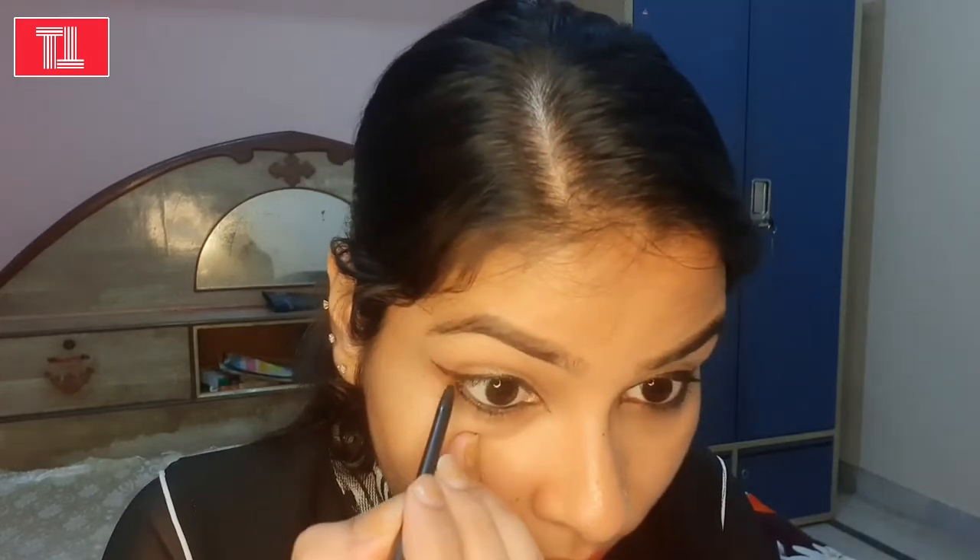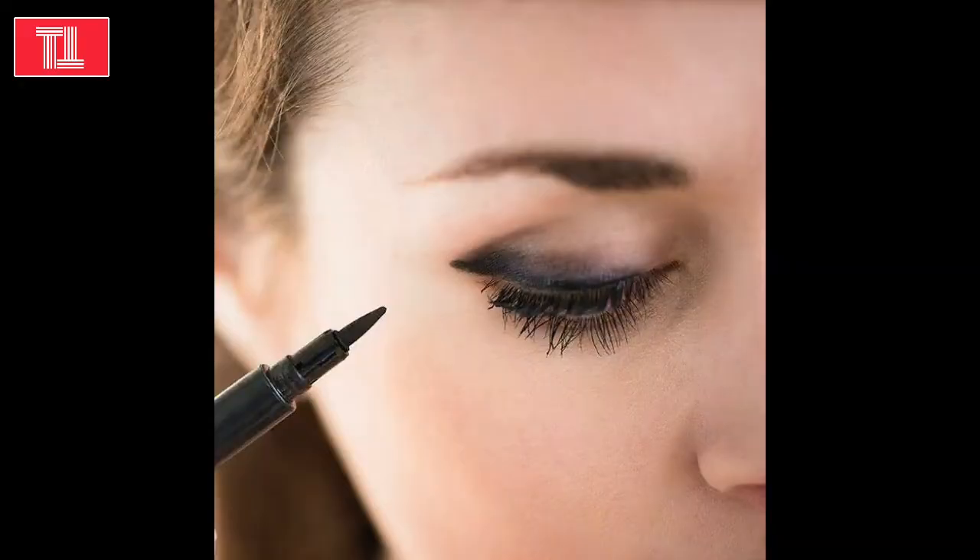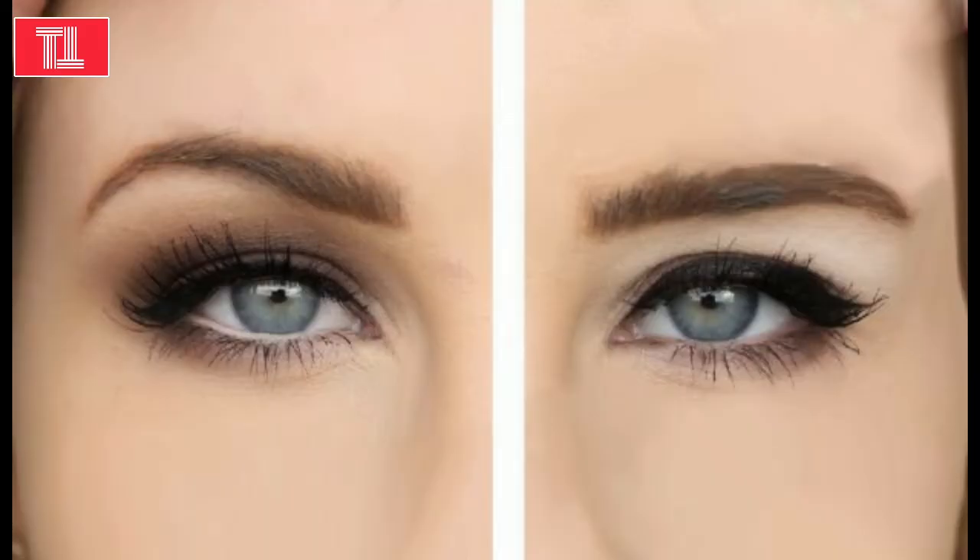Now I will apply it on the inner eyelid so that it fits nicely. If your eyeliner feels very good, or if you have a hooded eye, this video will be very helpful for you. Now you can see how good the eyeliner looks.